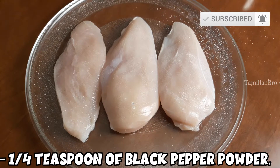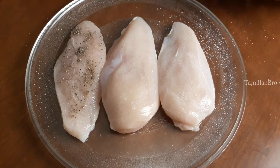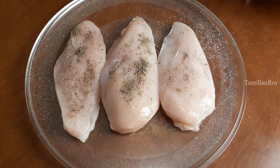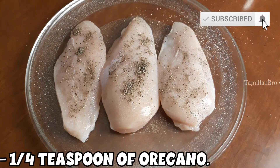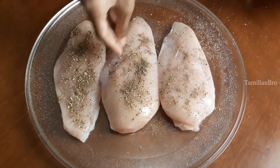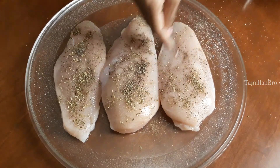Now the next one is a quarter teaspoon of black pepper powder — make sure you sprinkle it all over the chicken. Then the next ingredients are also a quarter teaspoon each, so don't forget. Moving on, the next one is oregano, which is also a quarter teaspoon. Sprinkle that too. These are mainly added because they make everything smell good.